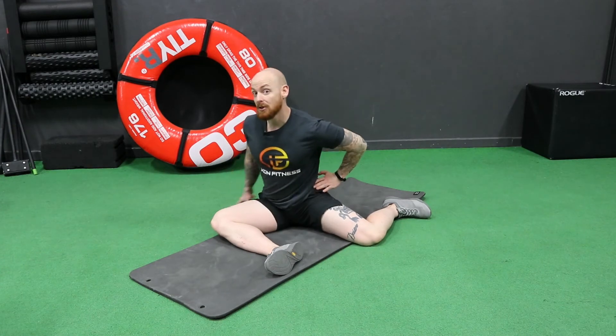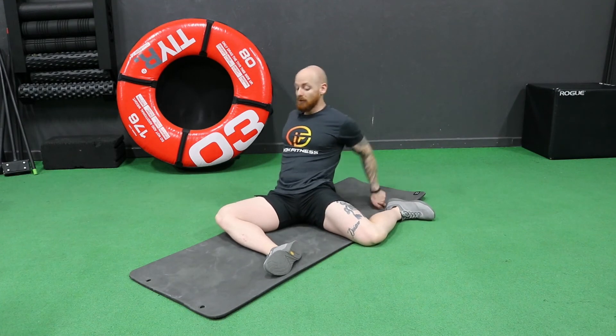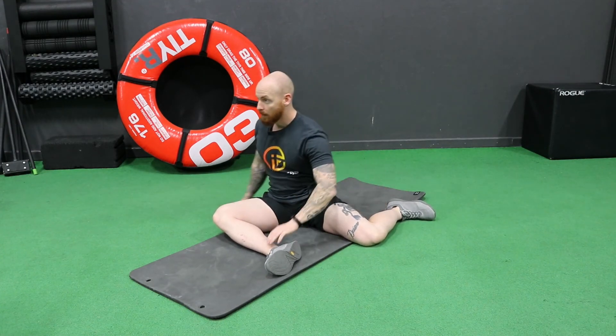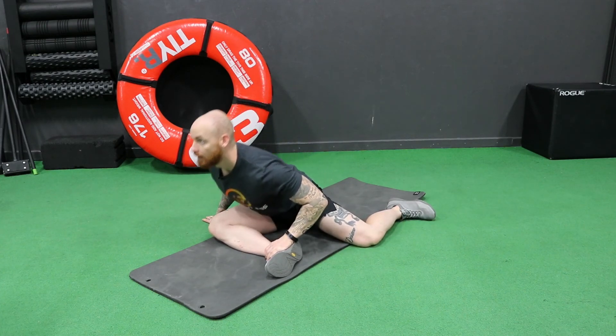A lot of people are going to have a lot of pinching on this side and will have issues with internal rotation at the hip. What I like to do is sit back into that position and allow the hip to internally rotate more, then come back forward, and then obviously repeat on the other side.